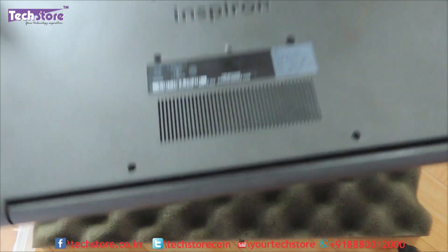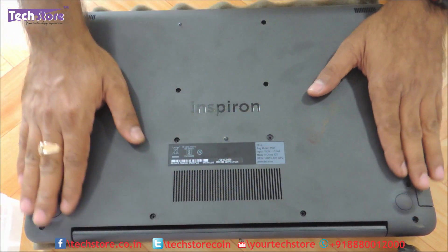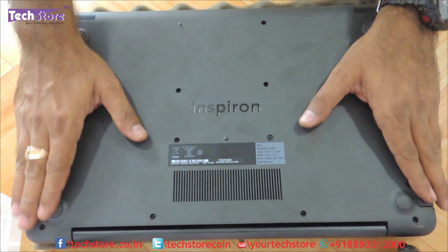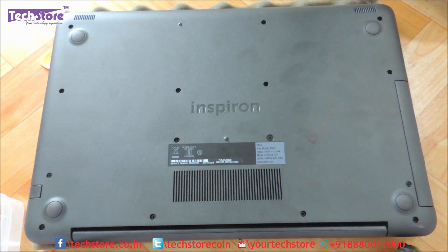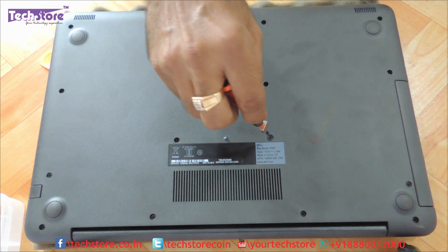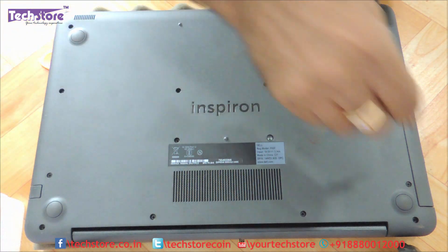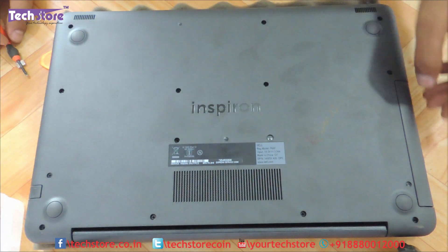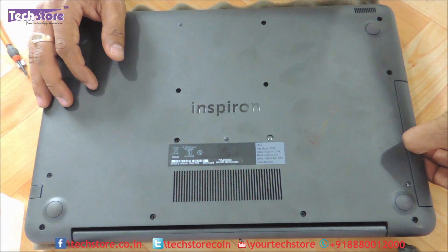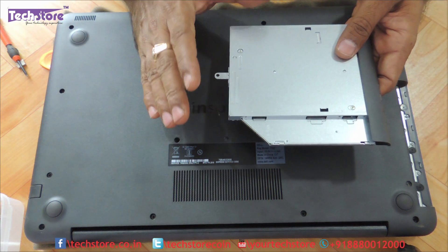First thing first, you need to flip the laptop and as you can see it is an absolutely packed base — you need to remove all the visible screws over here. So let's start with the DVD writer screw over here and remove the DVD writer. If you remove it, you can very easily remove the DVD writer. So people who want to actually just remove the DVD writer, this is the way to go.